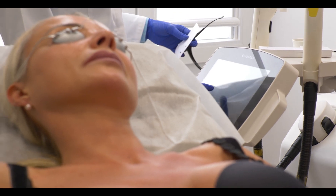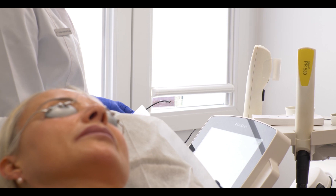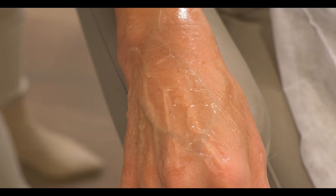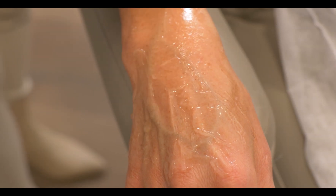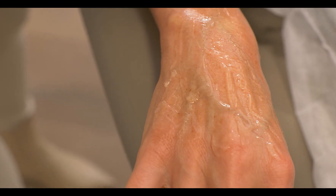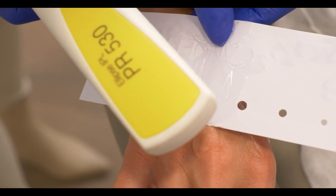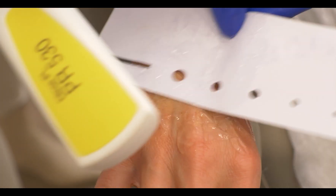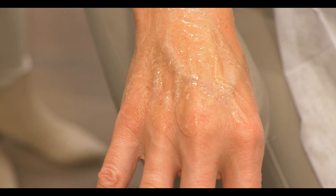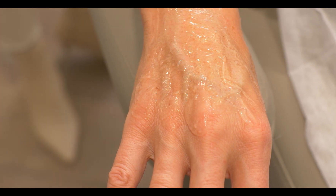The system is recommending 7 joules with a double pulse and 10 milliseconds delay. I think this should be a good parameter to treat the hands — we are not too aggressive, but because she's still a little bit tanned, I would be careful not to over treat her. She does this treatment every year, which is great, and she's one of our clients who really takes very good care of her skin.